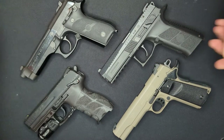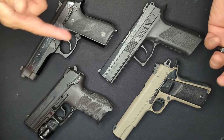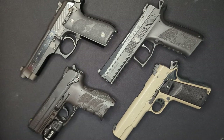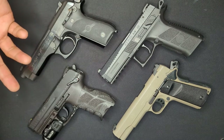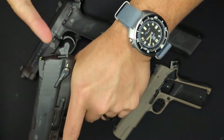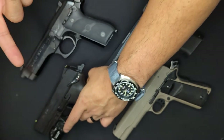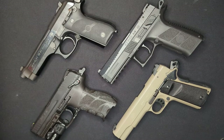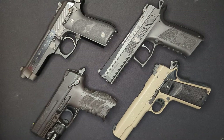Traditionally, that first shot is taken in double-action mode, and subsequent follow-up shots are in single-action. Additionally, they can switch from single-action to double-action, usually done through the use of a decocker. The decocker is a mechanism that allows the user to safely move the hammer of the gun from a cocked position to a decocked position. Decocking is usually done after the weapon is loaded, since pulling the slide back to chamber a round causes the hammer to move to the cock position. Decocking switches the gun from single-action mode into double-action mode safely, without the risk of igniting that round in the chamber.